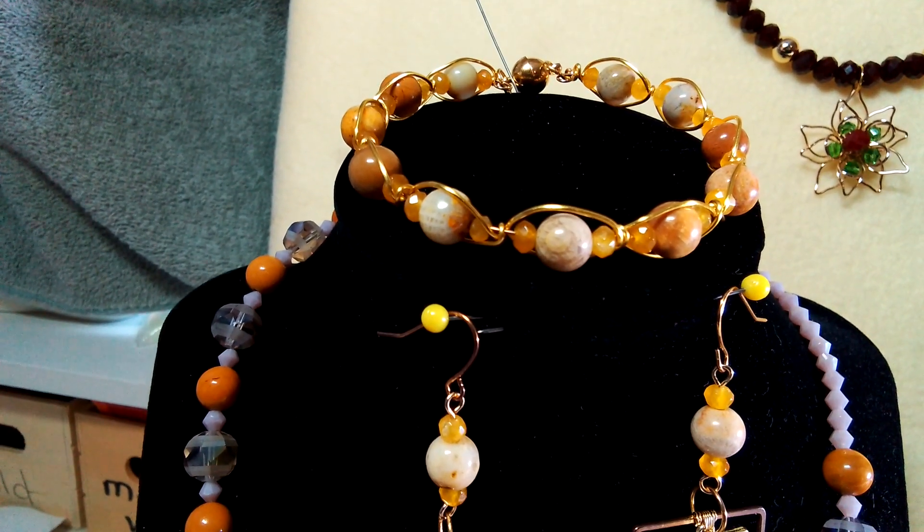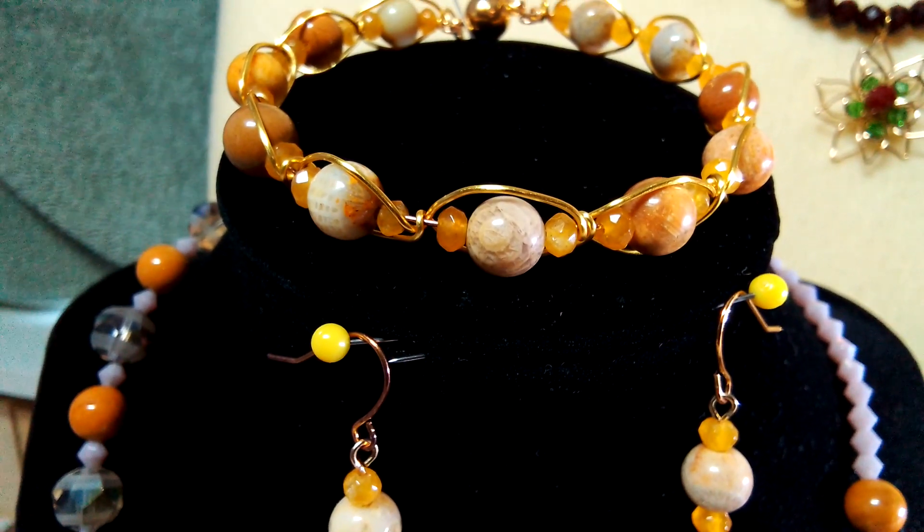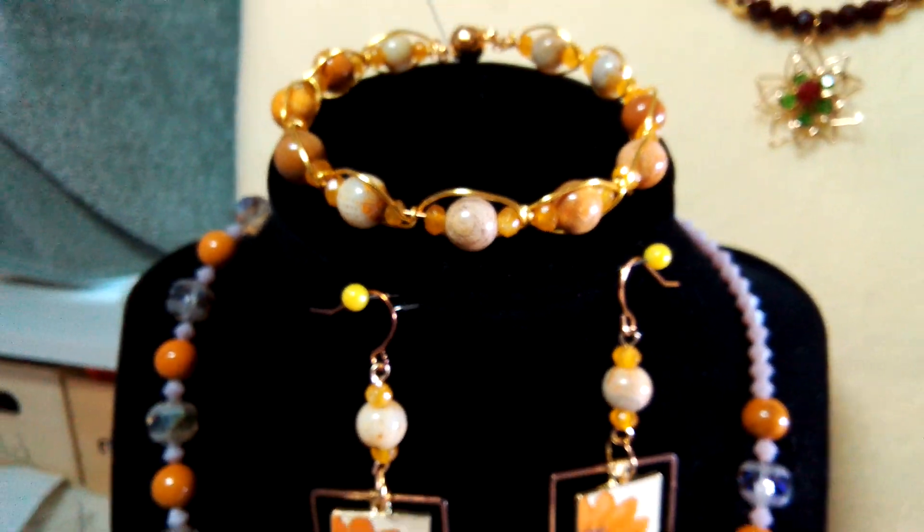I love that fossil coral — that is so pretty. Look at that piece right there. Isn't that gorgeous? So pretty.